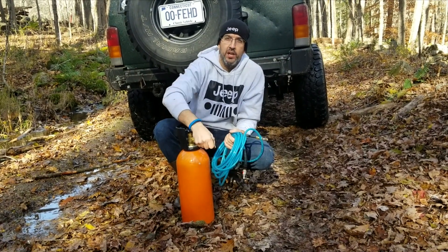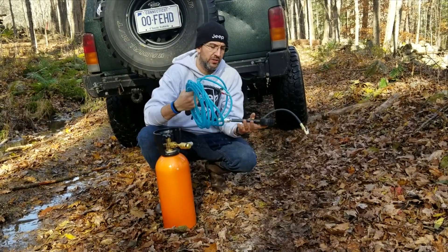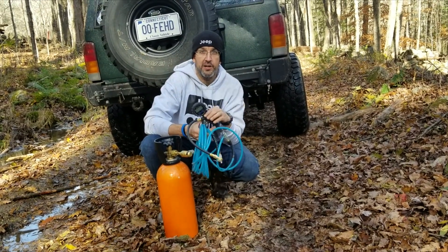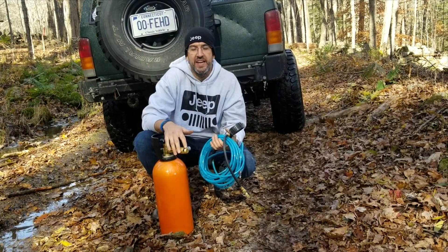That included the tank, the regulator, and the hose. I spent an additional $30 on a digital tire inflator, and then it cost roughly about $28 to fill up the tank.